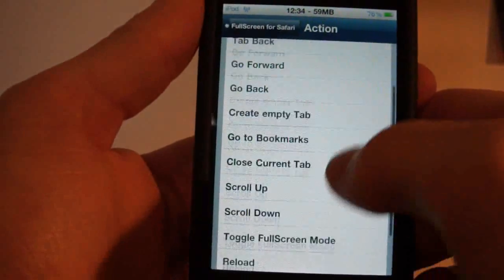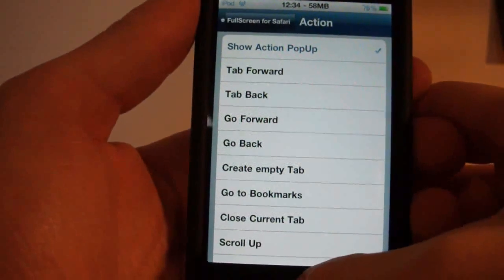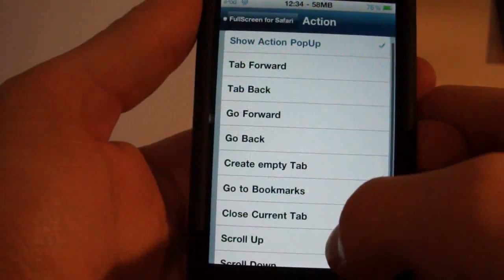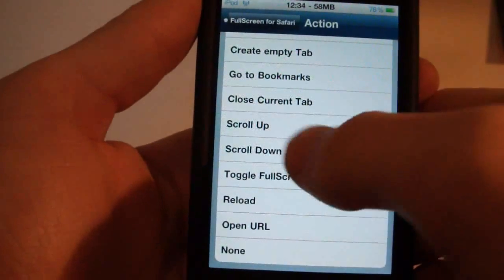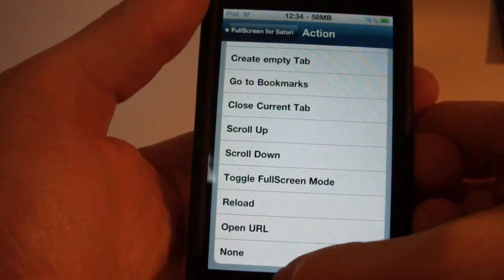So you can see all these actions here: show action pop-up, tab forward, tab back, go forward, go back, create empty tab, go to bookmarks, close current tab, scroll up, scroll down, toggle full screen mode, reload, and open URL — along with none.